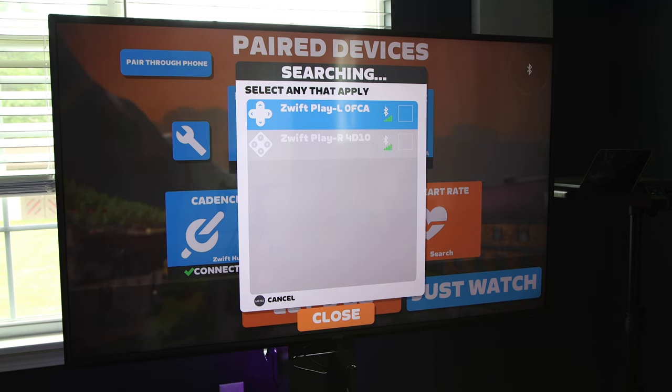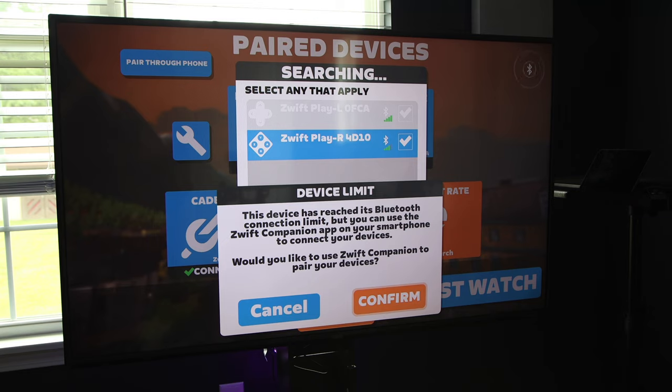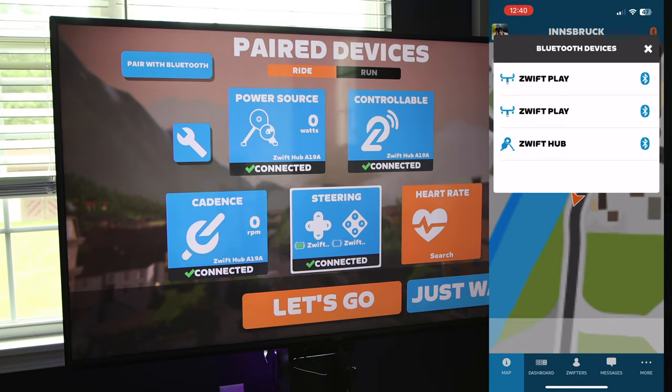Speaking of battery, Zwift claims 20 hours of battery life depending on use, which should give you about 20 rides or so before needing to recharge them. Now, there's something Apple TV users need to keep in mind. Each Zwift Play controller operates on its own Bluetooth channel. That means due to the limited Bluetooth connections on Apple TV devices, you'll need to use the Zwift Companion app as a bridge. You'll get a prompt saying you are out of Bluetooth channels and advising you to use the companion app. Just agree to the pop-up, open the companion app on your phone, and run through the pairing process again on your Apple TV.